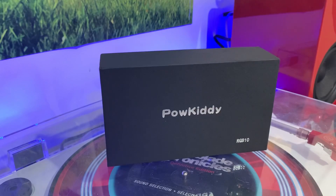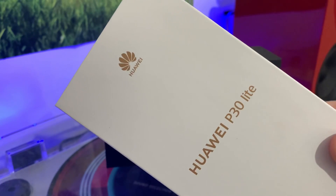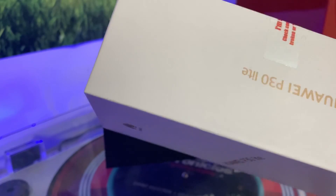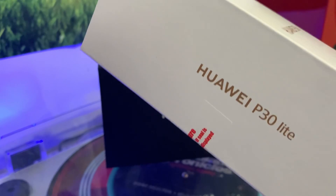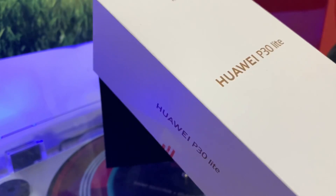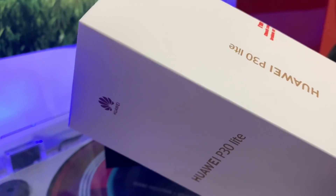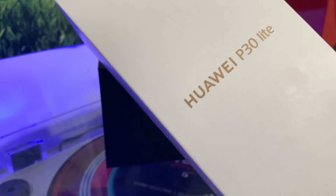I'll also be doing another video today on the budget Huawei P30 Lite for emulation testing — a cheap smartphone from our friends from China. I picked this up for about £172, really cheap. We'll go over the specs, some game testing, native Android gaming, and test out some emulation just to see if it's worth it at that budget price.